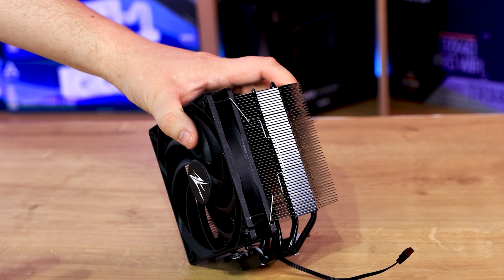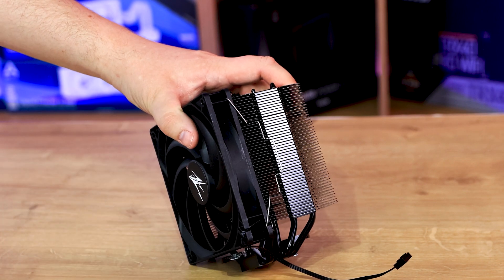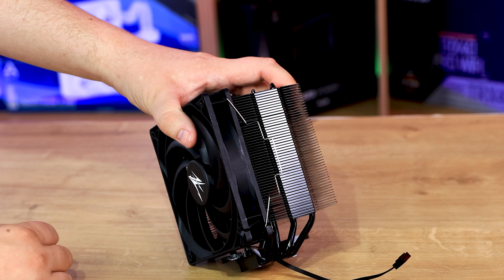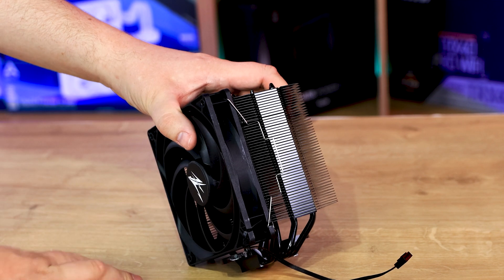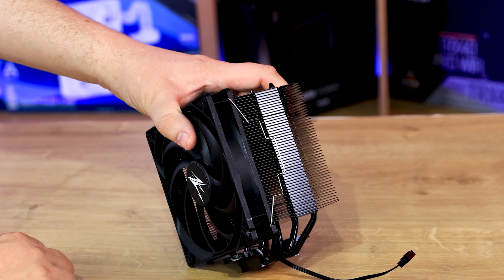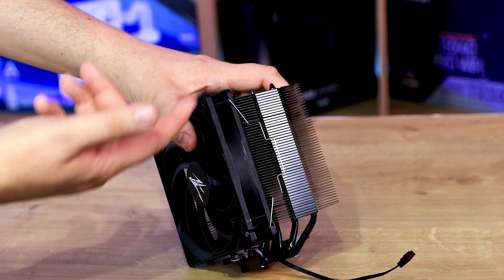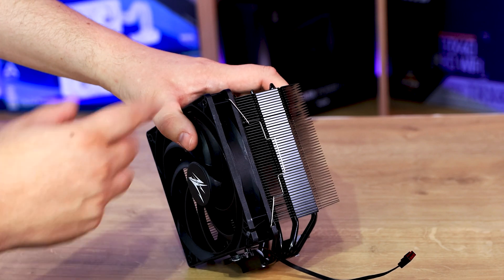They don't want any silver or shiny bits. Unfortunately, the clip that holds the fan on is just silver or chrome — it's not painted at all. They should have, in my opinion, made that completely black. It's classed as the Performa Black, which means it should be all black, not all black with a little bit of silver.